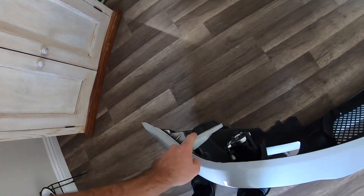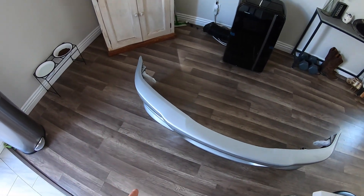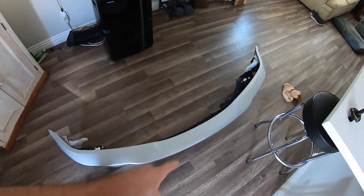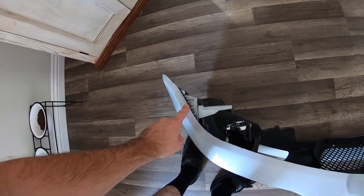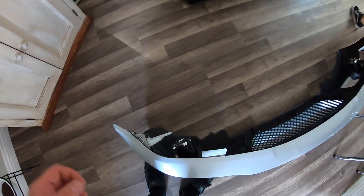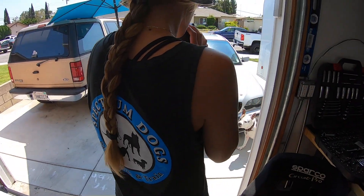I already tried putting this bumper on before and noticed her brackets are too small, so I put everything back together. Now we're going to pull the bumper back off, bolt these brackets on, and hopefully the bumper should slide back on. The only bad thing about this bumper is there's pretty much no way to actually mount it. What I'm gonna do is drill a hole and put a zip tie so it can't get ripped off, but it's pretty sturdy once pushed in.